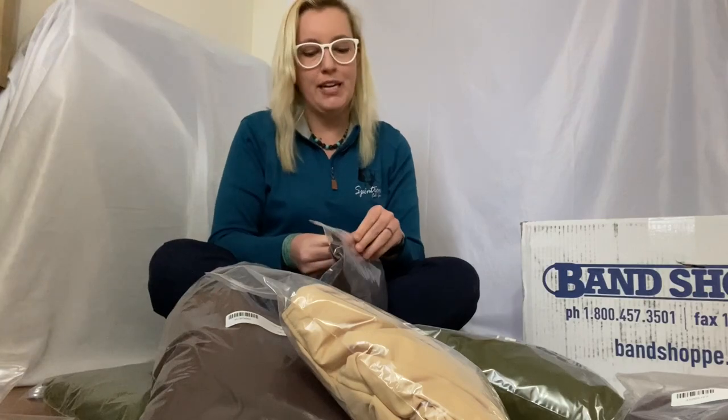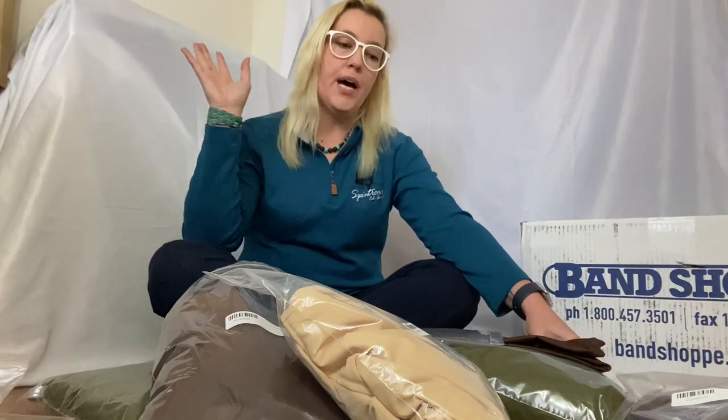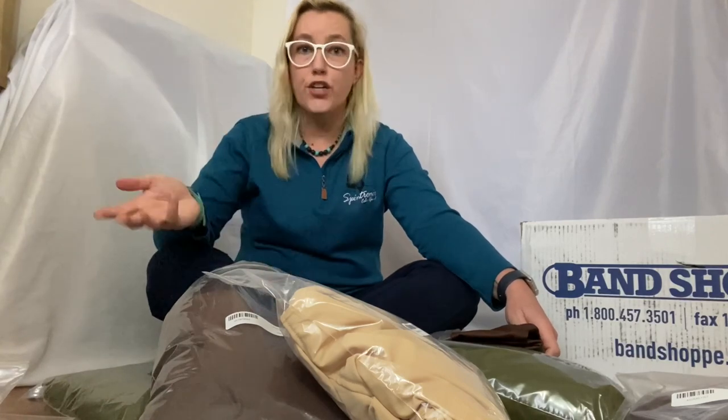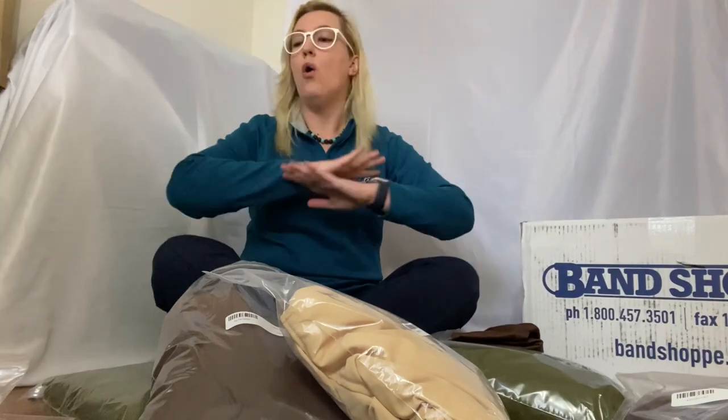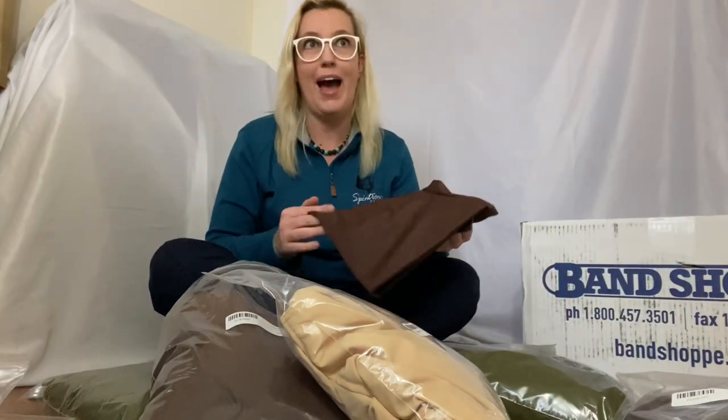This is a male bodysuit we're starting with — they call it male and female — but whenever I present costume options to students, I always present it as the dress option and the pants option. We don't want to gender-exclude anyone. Even females who use she/her pronouns but don't feel comfortable wearing a dress, or a male who wants to wear the dress option — that's perfectly fine. And if you have trans students, whatever works. So we always offer a dress option and a pants option, and we've had girls who wear pants and boys who wear dresses in past seasons.